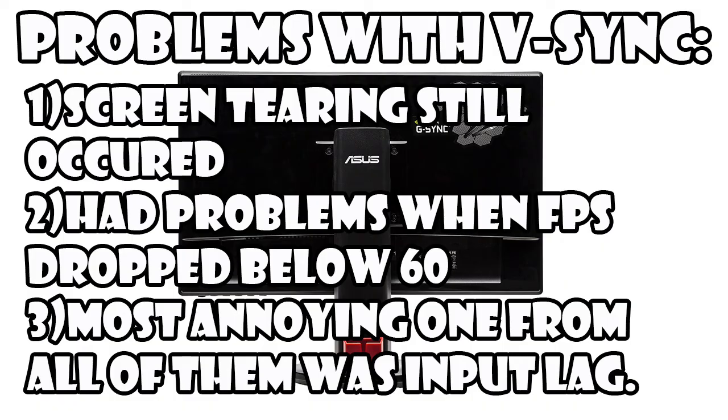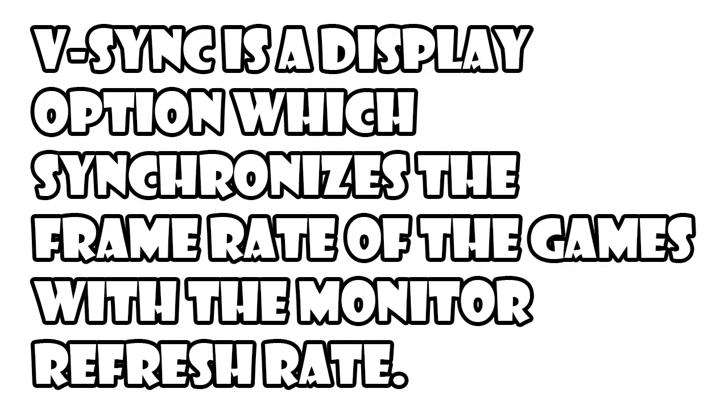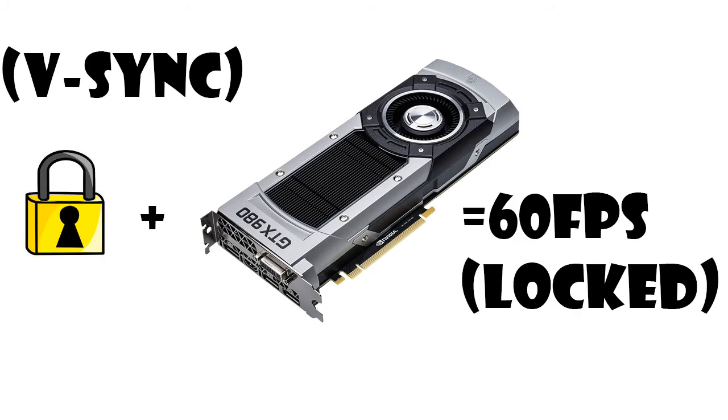There were a few problems with V-Sync. The main ones were that screen tearing still occurred, it had problems when FPS dropped below 60, and the biggest problem for all online gamers was input lag. To have a clear concept about G-Sync, I highly recommend you watch my video on what is V-Sync by clicking on that eye icon. What V-Sync used to do was synchronize the frame rates of your games to the display refresh rate. As most monitors were 60Hz, it locked the FPS of your games to 60 to reduce screen tearing and stop your graphics card from producing higher frames than 60. But as I told you, V-Sync had these three main issues.